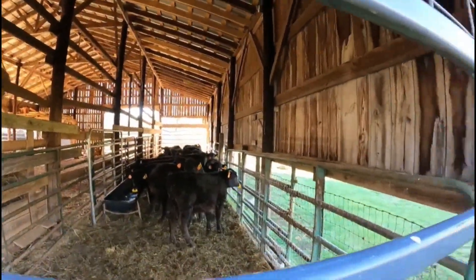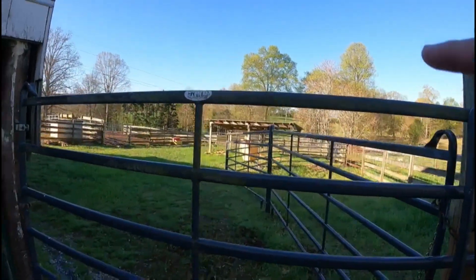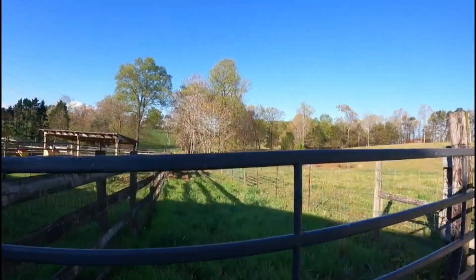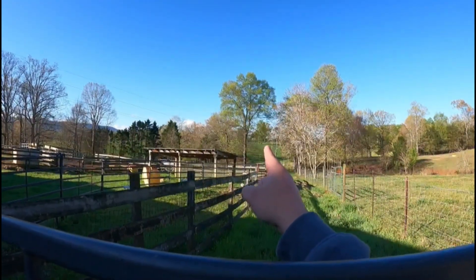This morning we're gonna take the flaps out and then separate them where they can come up here, get feed, water, and mineral. We're gonna open these gates so they can run into this half of that very back field. Hopefully everything goes good this morning — let's get started.